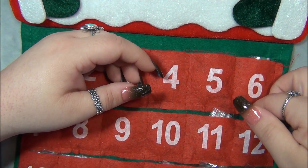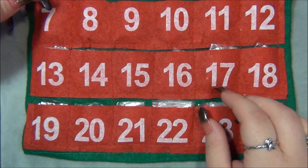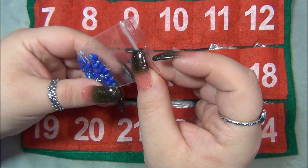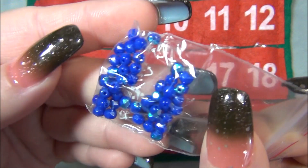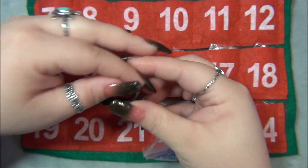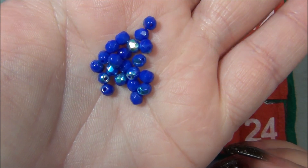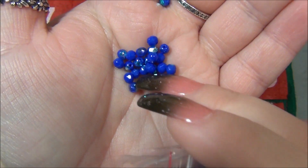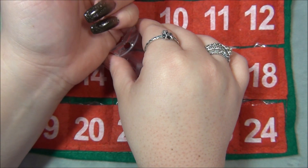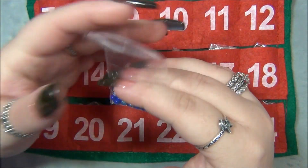Day twelve, now we're going to day thirteen. We have AB opaque beads — those are gorgeous, I love those. Those are really pretty, I like those a lot. I don't think I see many opaque AB beads; it seems like they're mostly clear or transparent, but I like those, those are cool.